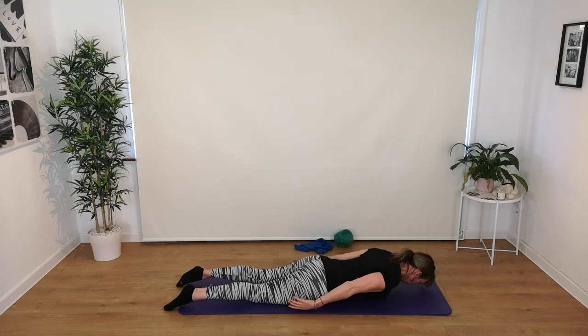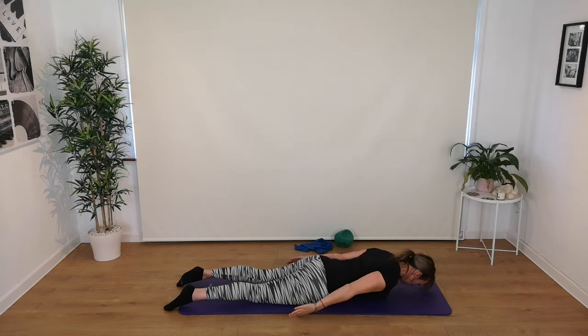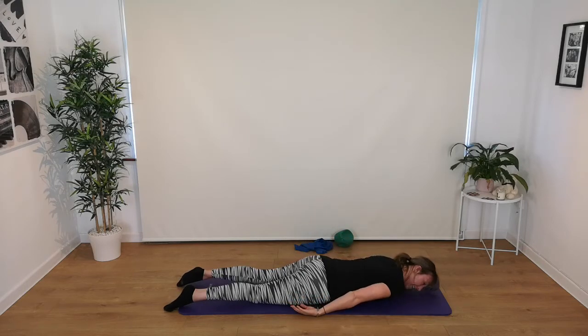Starting on the right arm: breathe in, breathe out, extend it out in front of you, then breathe in to bring it back — round and down to the side. Breath out, bring your left arm round and extend it in front of you there. Then breathe in to bring it back, reaching back to the feet. Breathe out, right arm comes round and reaches above us. Breath in to come down. One more on the left: breath out, come around and reach forward, breathe in to bring it back down. Breathe out and release.